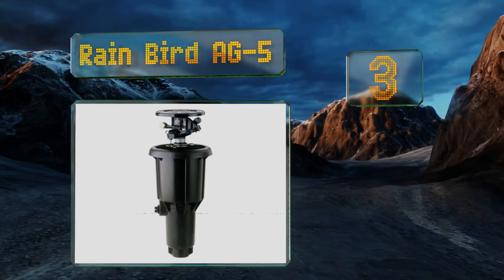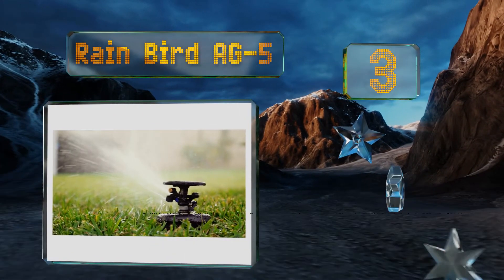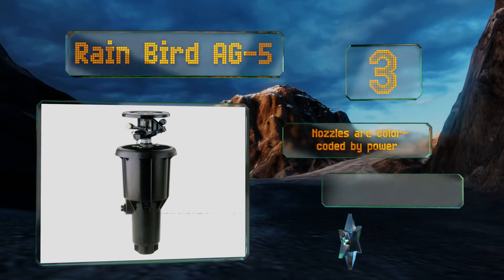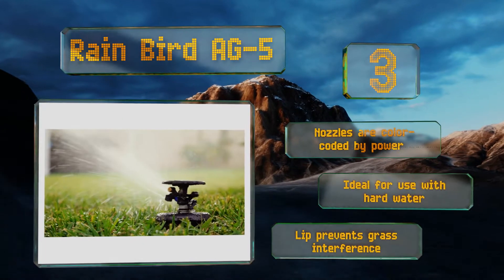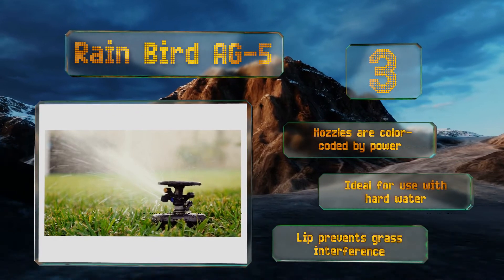Nearing the top of our list at number three, a useful solution for high traffic areas, the Rainbird AG5 is a pop-up model that springs into action when you need it, then retracts out of sight once you're done with it. Its spray diffuser breaks the stream into tiny droplets for more balanced coverage. The nozzles are color-coded by power, and this one's ideal for use with hard water.